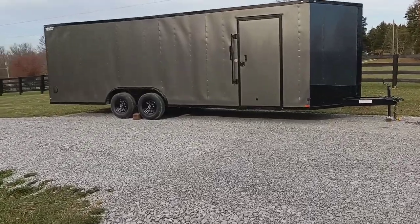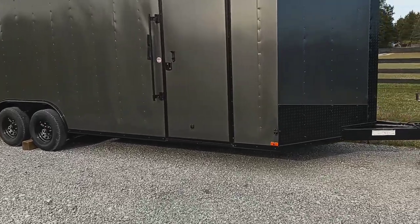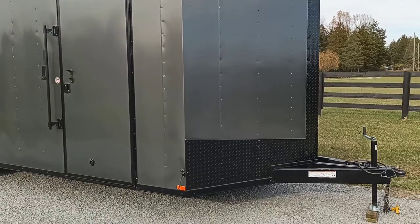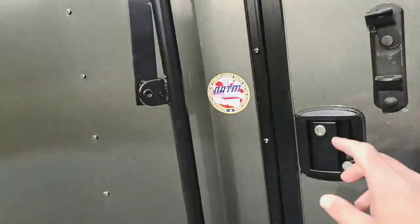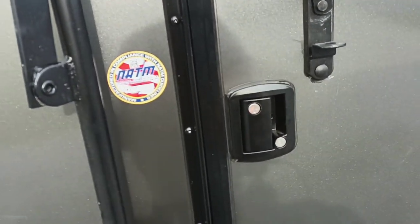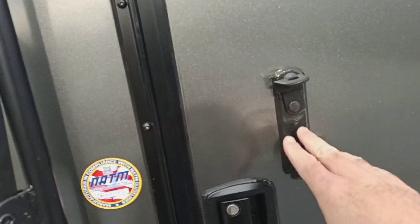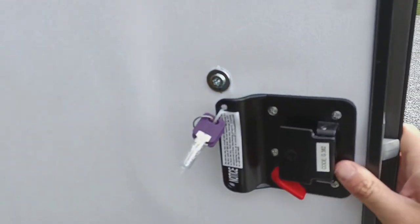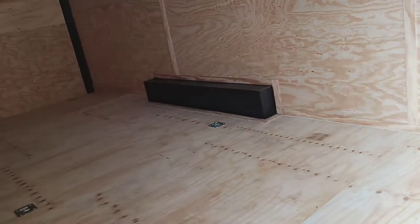Hey guys, there it is - my new toy box, we'll call this one Toy Box 3.0. It's an eight and a half by 24, so it's wider and longer. First of all, if you watched the last video, the RV-style latch is super nice, but it also has the bar latch for more security when you're going down the road. With the RV-style latch you can get in and out of the trailer if you're going to camp out of it.